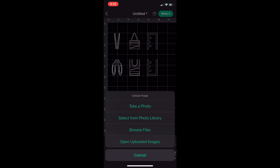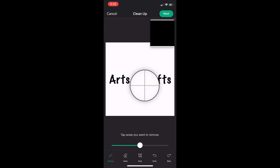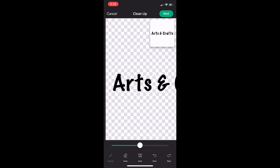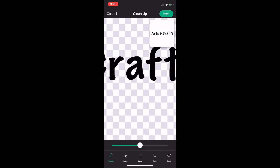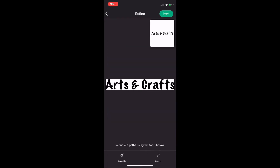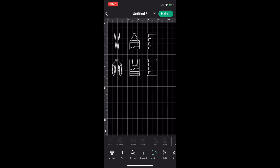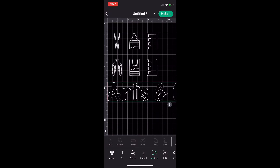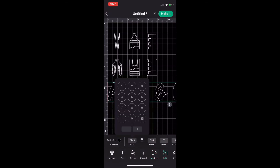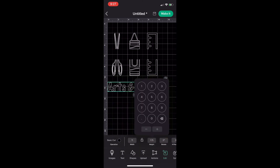Now I'm going to upload my text from Fonto into Cricut Design Space, following the same process: upload, select from photo library, pick the image, remove the background, click next two times, click 'Cut,' name it, save it, and insert. For the size, I go to 'Edit' and change it to width 11 and height 1.75 for my text.